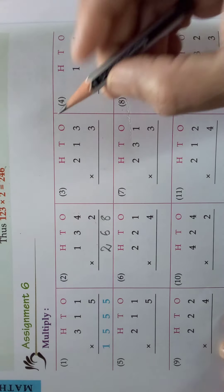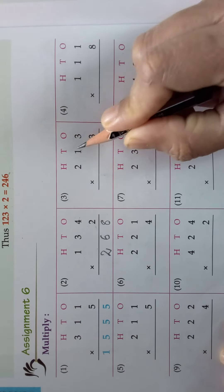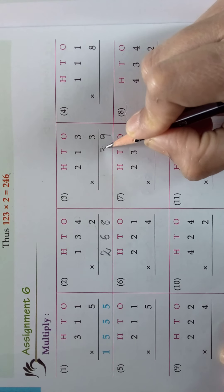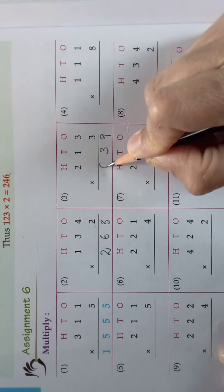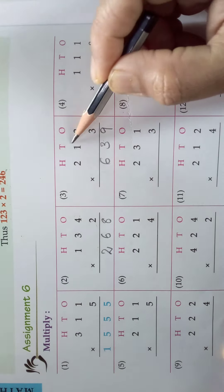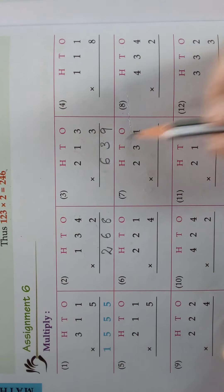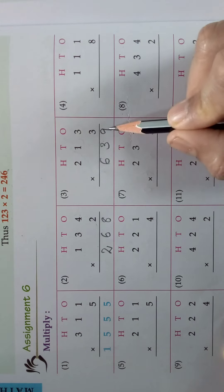Shall I do one more sum for you? I will do here. 3, 3s are 9. 1, 3s are 3. 2, 3s are 6. So you take the number in ones place and multiply, then tens place multiply, then hundreds place multiply. So what is the answer? 639.